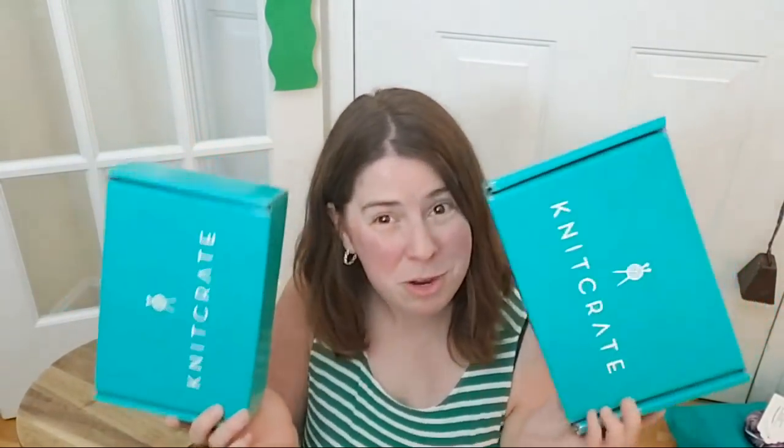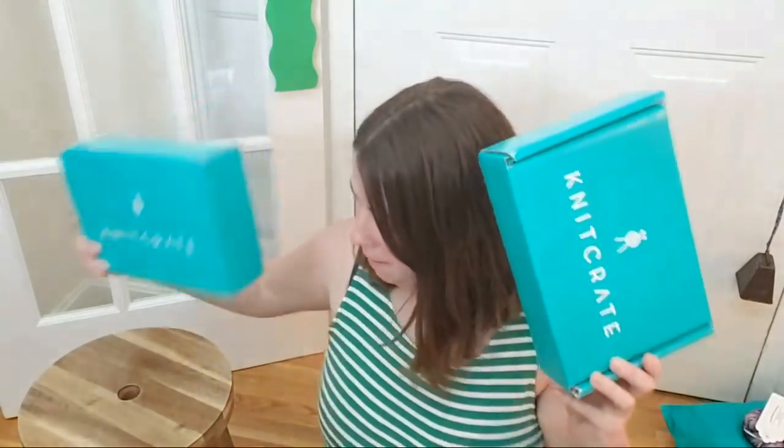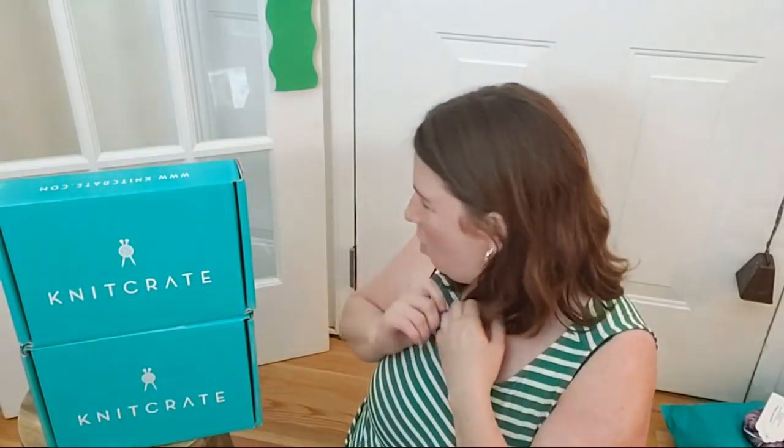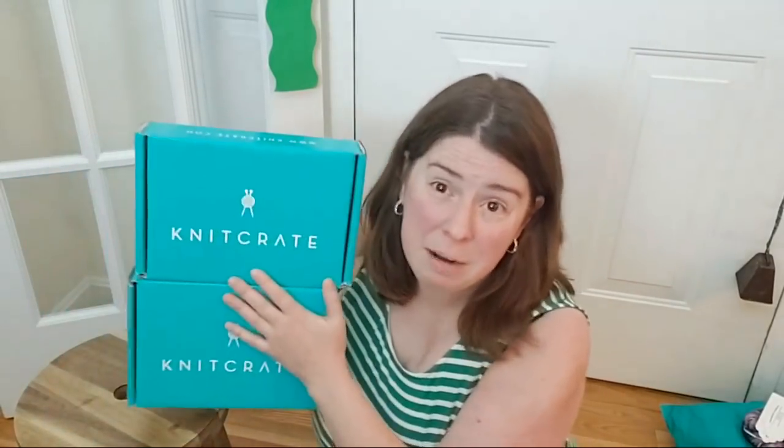I don't know which one is which right now, so we'll sort of figure that out as we open them. This is a fun mystery yarn subscription that I have been unboxing for about a year or so now. Full disclosure, KnitCrate does send me the subscriptions for free so that I can unbox and share my opinions with all of you.